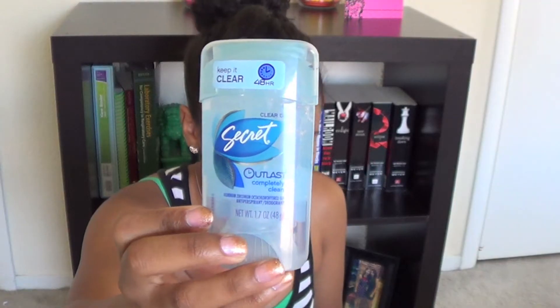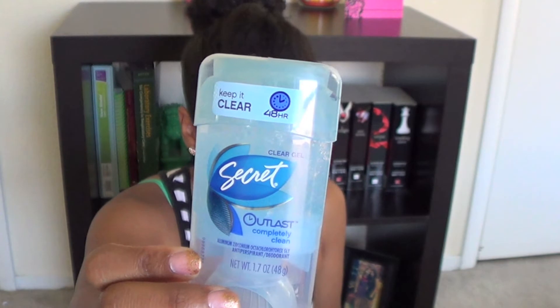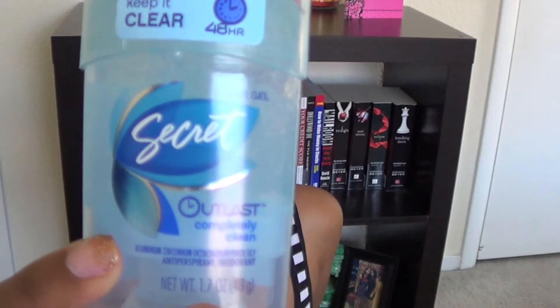The next product is by Secret — this is the Secret Outlast Clear Gel Antiperspirant Deodorant. It's a clear gel and it smells really, really good and fresh. Who likes white marks? They're terrible, especially when you're trying on clothes and white marks get all over a black shirt. This is a full-size product with a retail value of $4.49, and it claims to have 48-hour odor and wetness protection. We'll see about that.